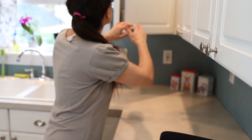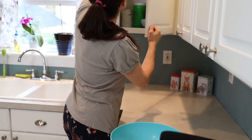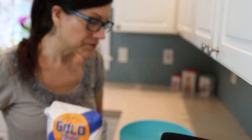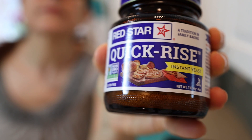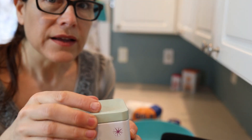So we need to start with a few things, one being a big giant bowl. There's a big giant bowl. You'll need some flour. Some quick yeast you'll need.